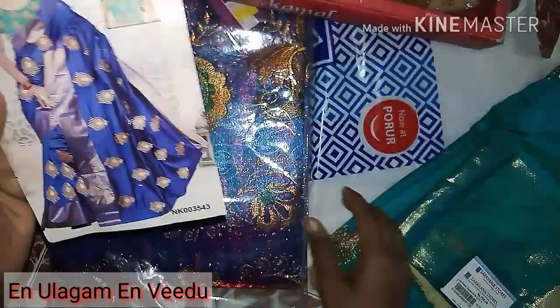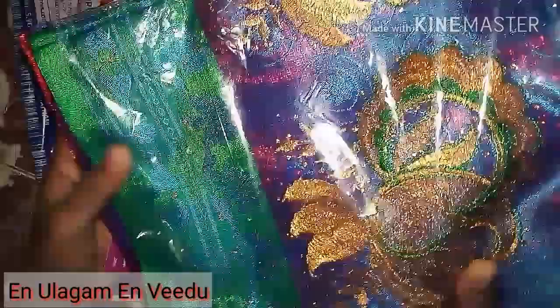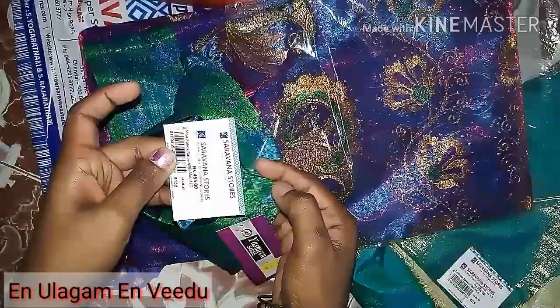If you look at this photo, you can purchase a double-sheet saree, but the design is $455, and it is also a large size.